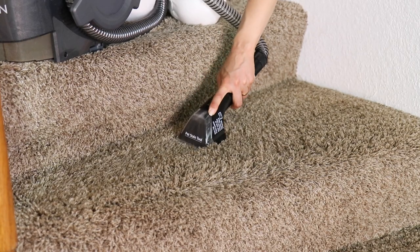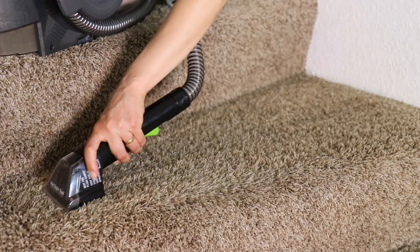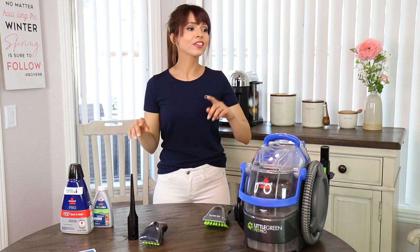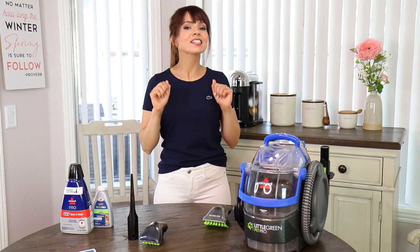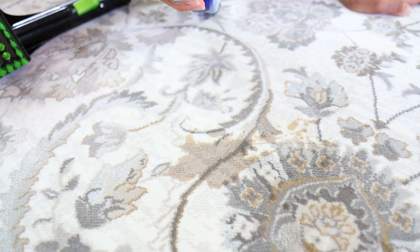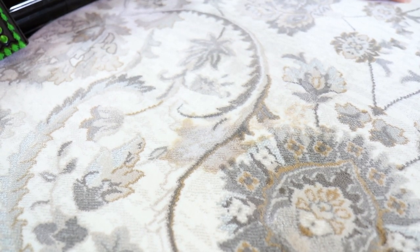I'm just stunned by the quality of cleaning this machine does. It's definitely an amazing tool to have if you are a pet owner, or if you have clumsy people like me who spill here, there, and everywhere. My husband blames all the coffee stains on the carpet in the house and cars on me! Luckily this machine does very well on stains. Here we have a coffee stain — I'm going to use my Bissell pre-treat spray on it and let it sit for three to five minutes, though I'm just going to hit it with the machine right away.